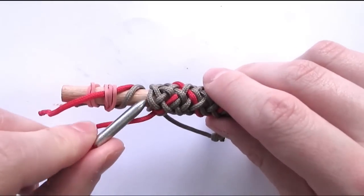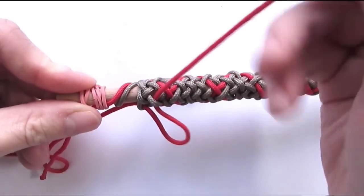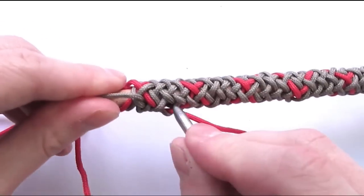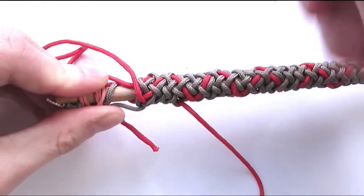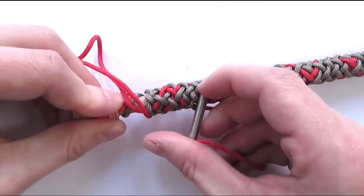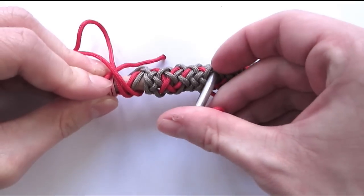Now if we see this in practice, we're going to start with an under, over, under, and then over two to split a pair, and then under, over, under, and again over two to split a pair. So over two to split this pair here, and we're going to continue to our right side, going over, under, then again splitting another pair by going over two, and then under, and so on.